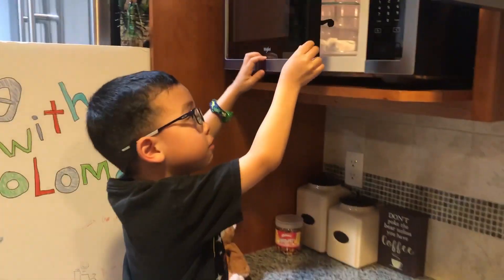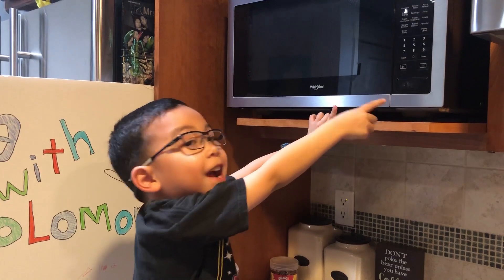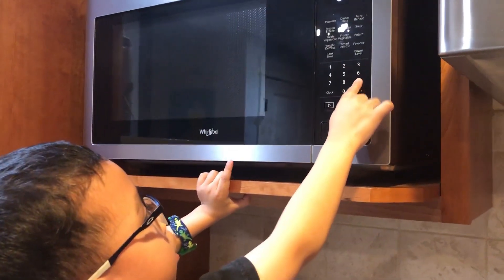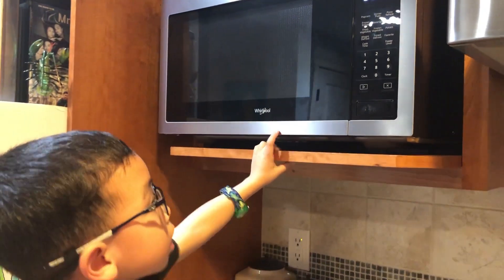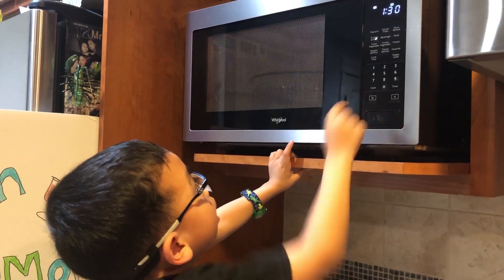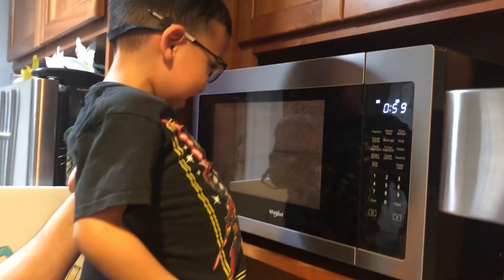Now we close it. We're going to do it for 90 seconds — press the start button. Can you see it? I want to see what's happening. It's extending.